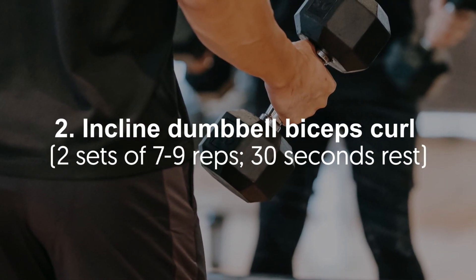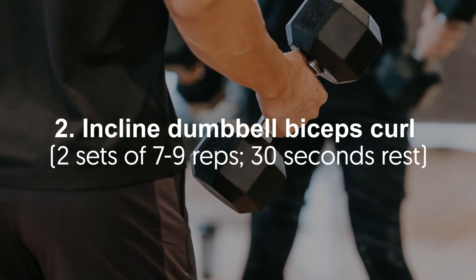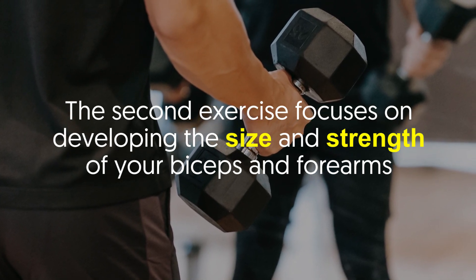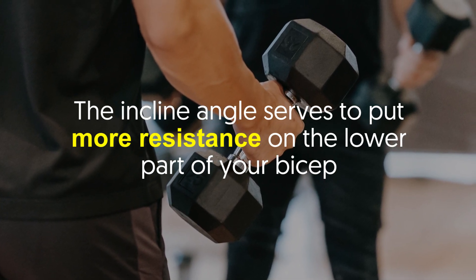Number two: incline dumbbell biceps curl — two sets of seven to nine reps, 30 seconds rest. This exercise focuses on developing the size and strength of your biceps and forearms. The incline angle serves to put more resistance on the lower part of your bicep.